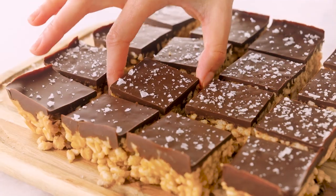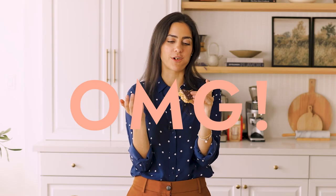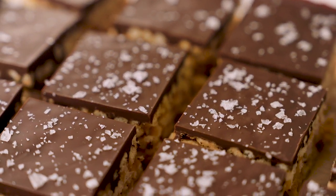Now for the taste test. I'm so excited — I freaking love these. The best Rice Krispies you're ever going to eat. It's crunchy, peanut buttery, it's chocolatey, it's salty. You can't go wrong with this combo.